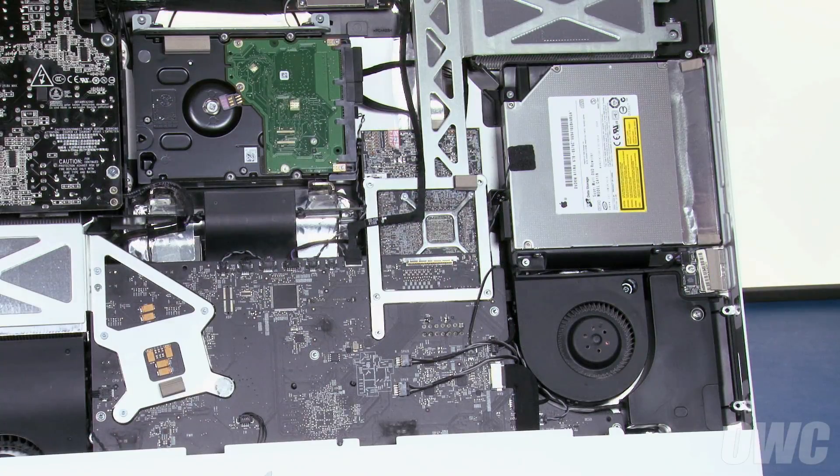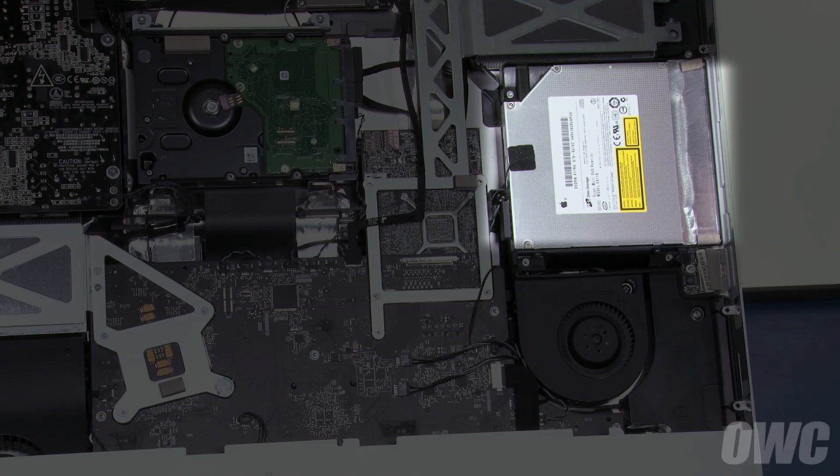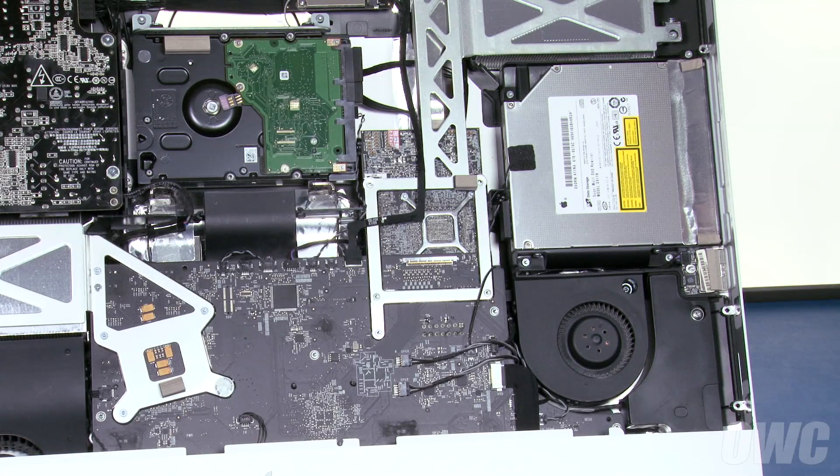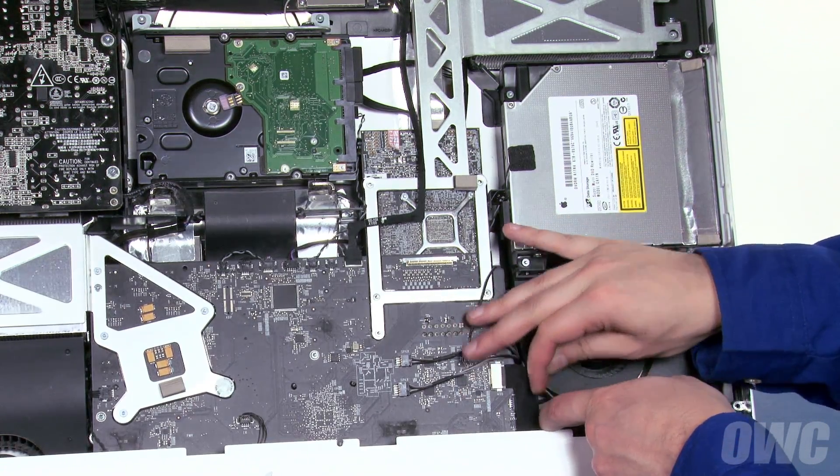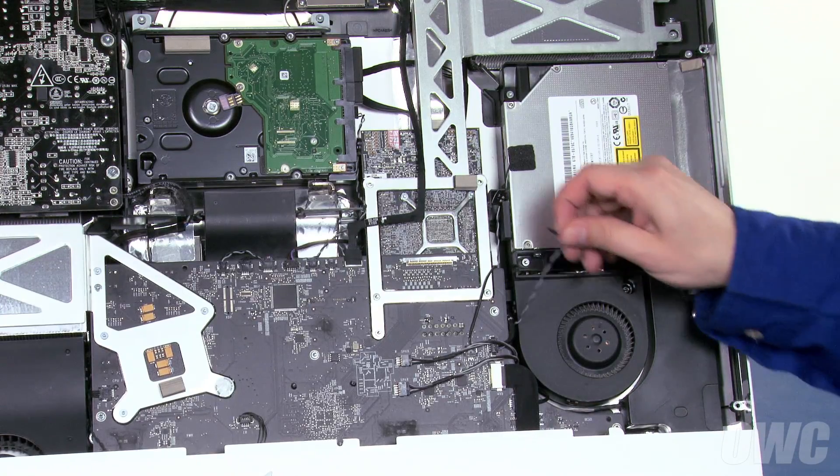You can now lift the LCD unit up and out of the iMac and set it aside. The optical drive is located in the center right of the iMac. First, you'll need to detach the ODD temperature sensor cable along the lower right. Just slide it out of its connector and lift the cable out of the channel alongside the fan.